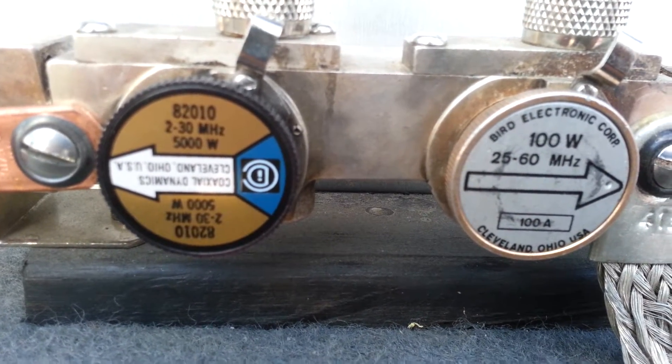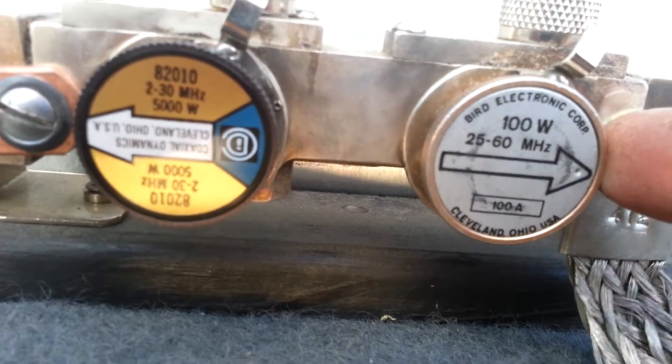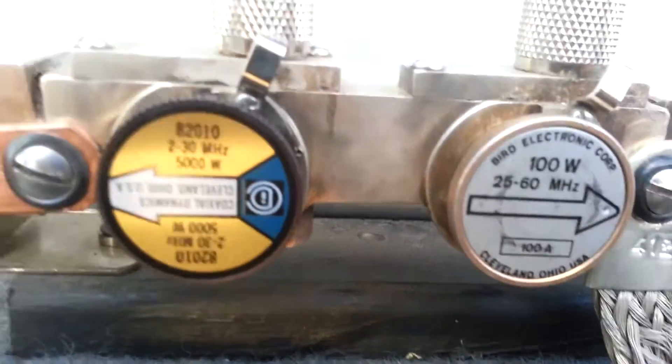Just playing around here. It's 5,000 on the output, 100 watts on the reflect. It's on a 24-pill BBI made box.